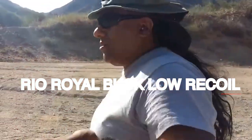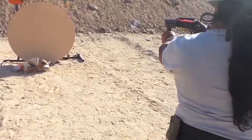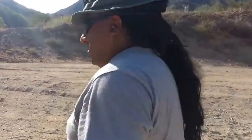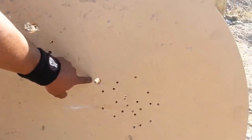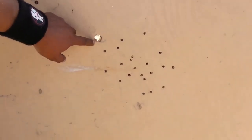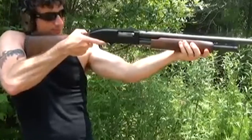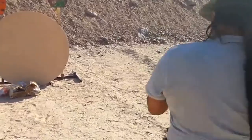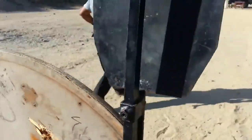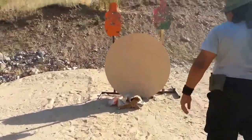Rio Royal Buck Low Recoil. The selection of appropriate shotgun ammunition is paramount when considering home defense. Among the various options available, Rio Royal Buck Low Recoil stands out as a reliable choice designed specifically for reduced recoil. One of its key advantages is reduced recoil, making it an excellent choice for individuals seeking enhanced control and maneuverability. The diminished recoil enables quicker target acquisition and follow-up shots, crucial factors in high-stress situations.